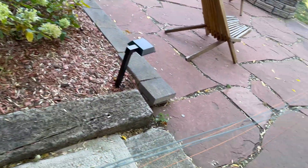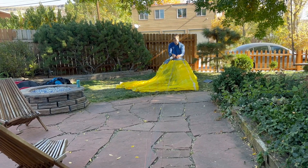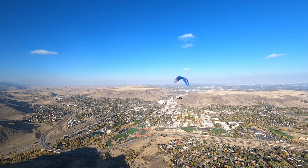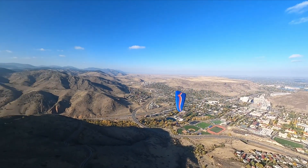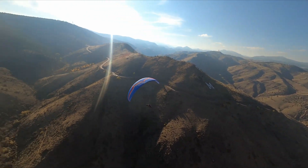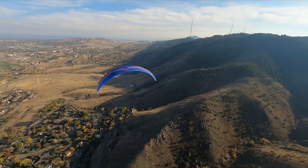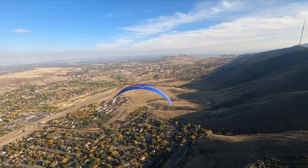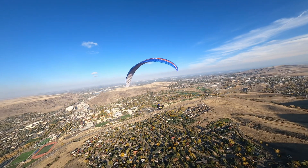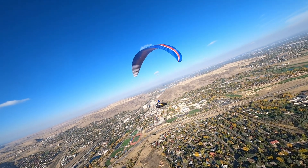Once all your lines are measured you're ready to trim your glider for optimal performance, but we'll save that for another video. You've now learned how to measure your glider lines accurately using the Leica Disto D1 and the paraglider line measurement tool from Mountain Ride Aviation. Keeping your lines in top shape ensures a safe and enjoyable paragliding experience. If you found this video helpful, please give it a thumbs up and share it with your fellow paragliding enthusiasts. Thanks for watching — we'll see you in the next video.